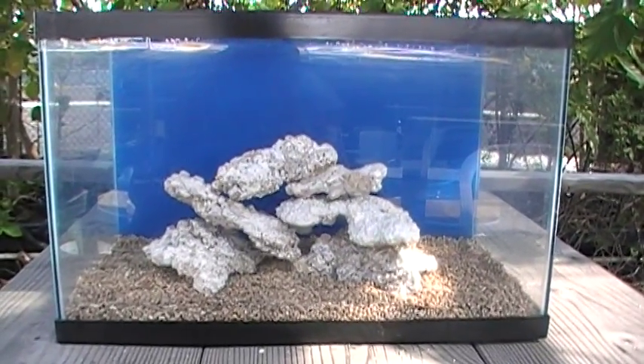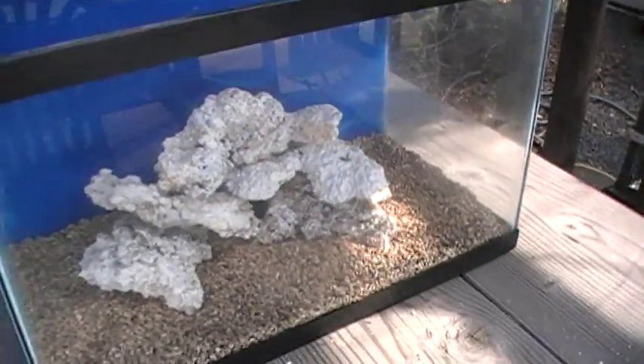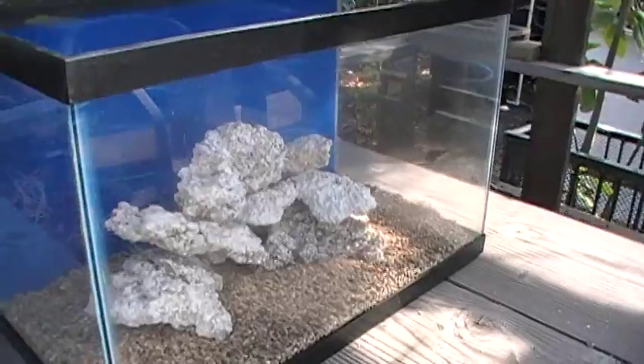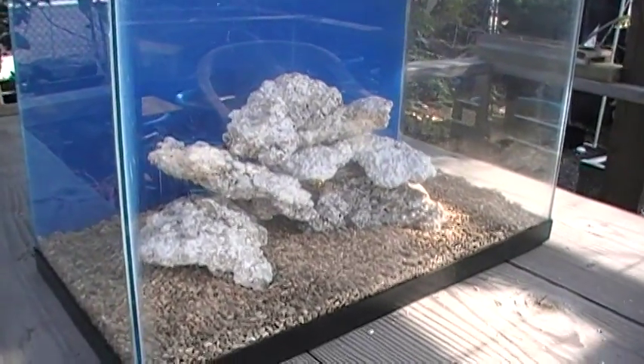We've bought the tank itself at Walmart. We've painted the bottom, put on a nice blue background. We've done the leak check and we've added the sand bed — a half an inch of crushed aragonite.